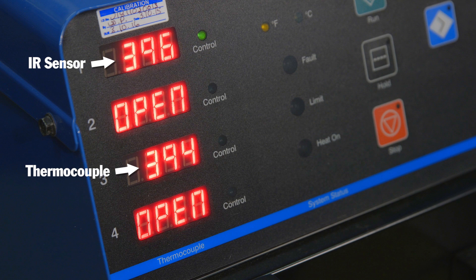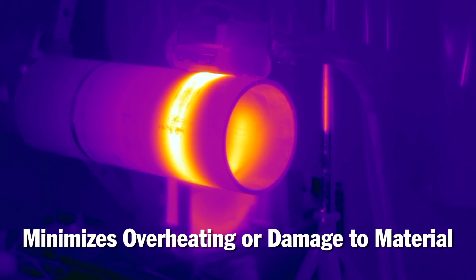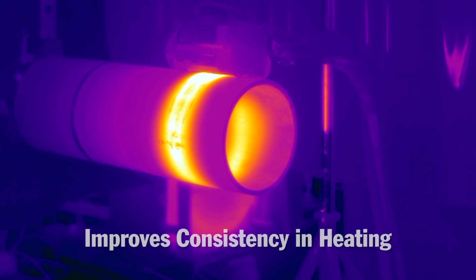Precise, accurate temperature control means less risk of overheating and causing damage to materials, and ultimately results in better, more consistent heating to comply with welding procedures.